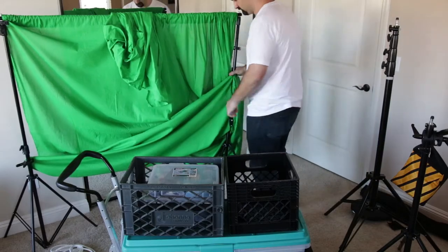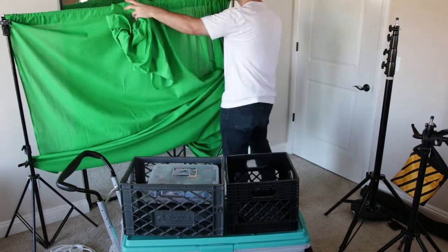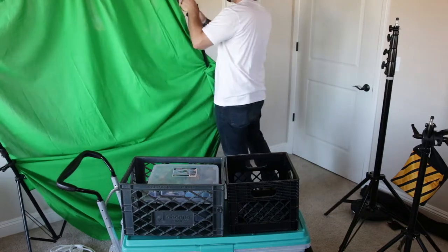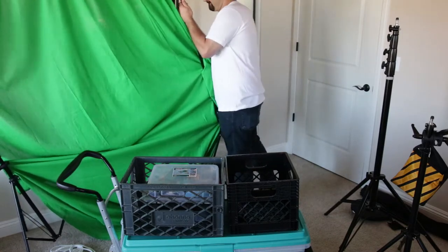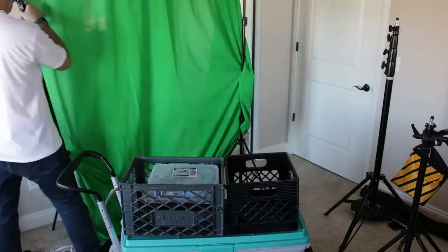That mirror in the background is pretty annoying and distracting for a video like this, so I went ahead and set up the green screen to show you what's in that green screen bag. This is a cheap one I got on Amazon — I don't recommend it. The screen itself is nice, but the stand that holds it in place is terrible.